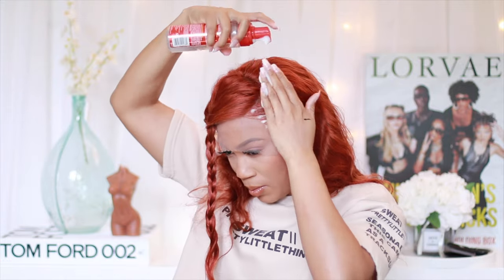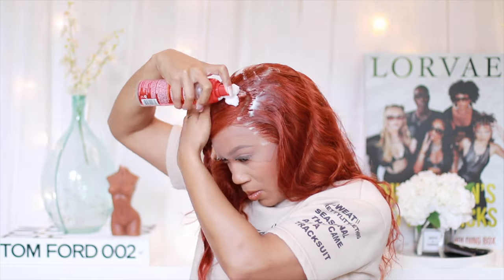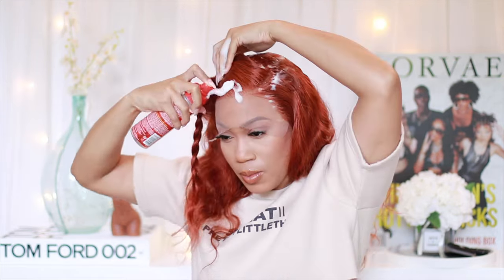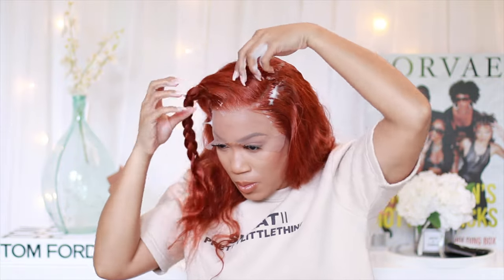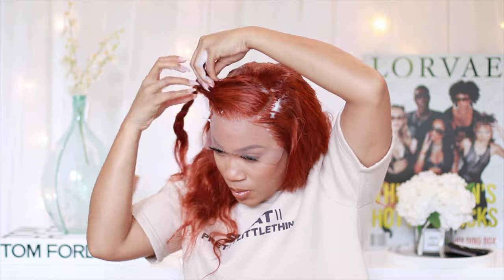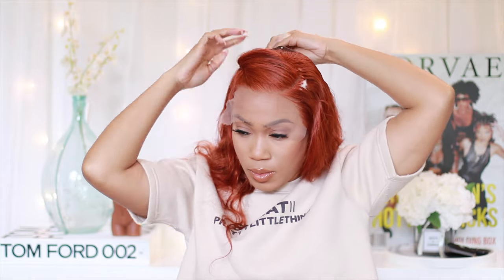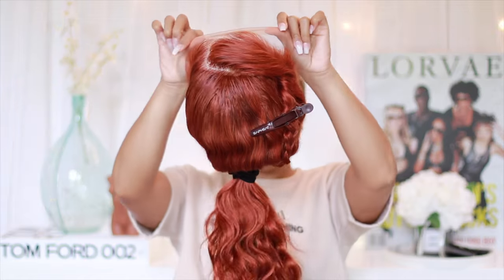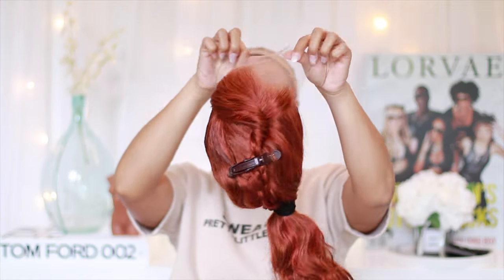If you click the link you'll get a chance to see the inspiration photo. This is a 20 inch unit at 180 density, which to me is just the perfect amount of hair — not too thin, not too thick. Color units are typically pre-colored and come overly thick, requiring a lot of plucking, but this unit came pre-plucked, so now it's pretty much ready to be fully styled.